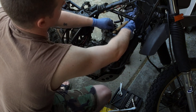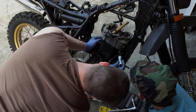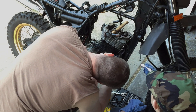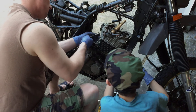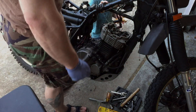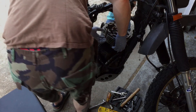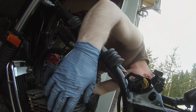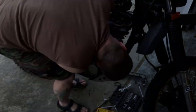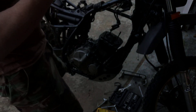My worst fear came true. The motor made a loud chunking, thumping sound - something definitely broke loose inside the engine, and it didn't take very long before it seized up. I was able to get it over to the side of the road safely, push it into a parking lot, and call up one of my co-workers to come grab me and take me home in the back of his truck. It sat in the garage for a few weeks before I decided to tear into it.